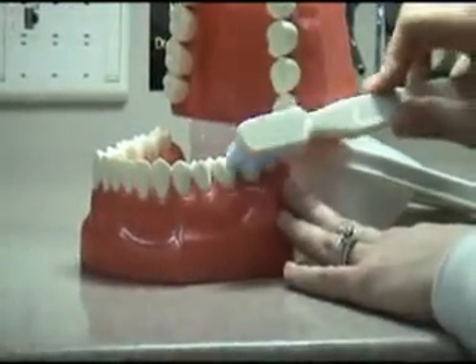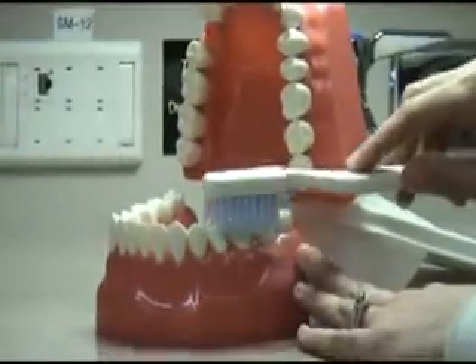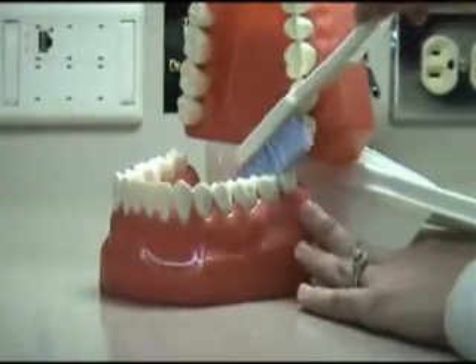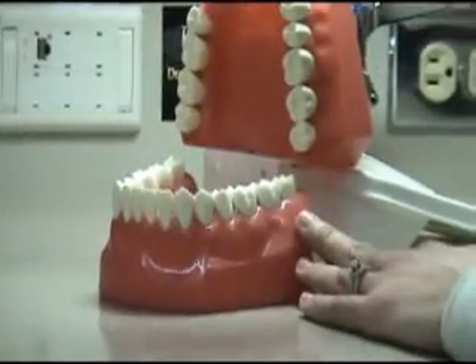You want to remember to brush the cheek side of your teeth, the chewing side of your teeth, and also the tongue side of your teeth. And before you finish, remember to also brush your tongue.